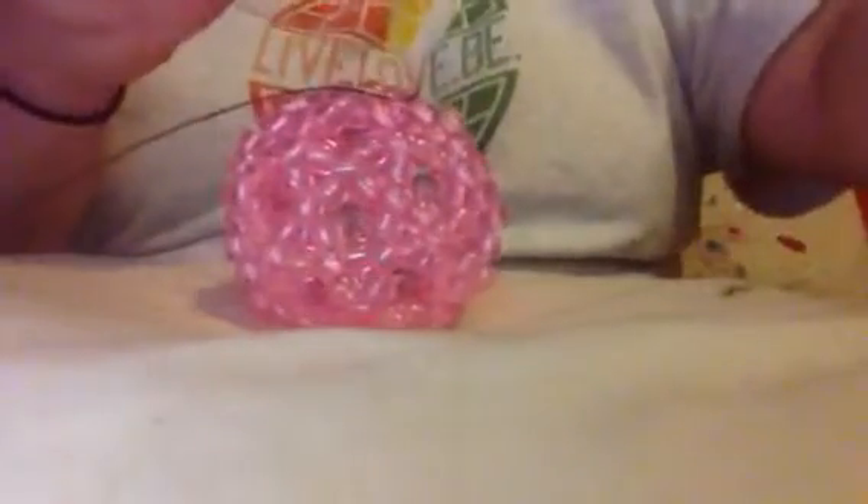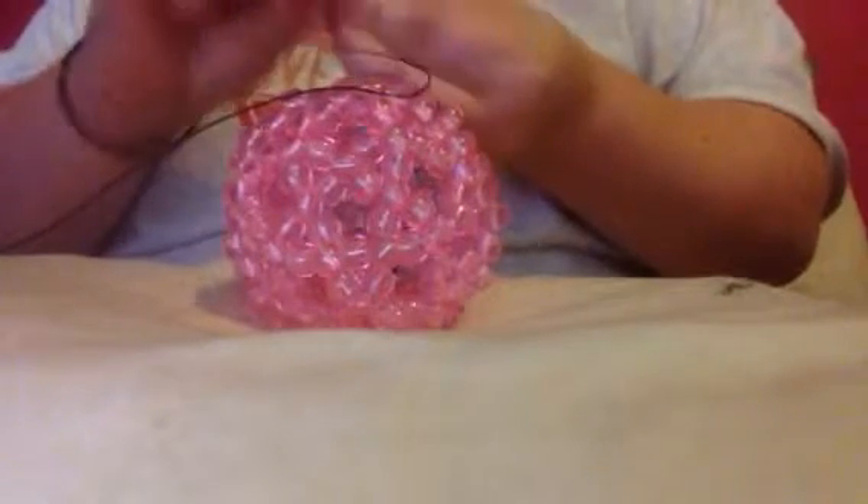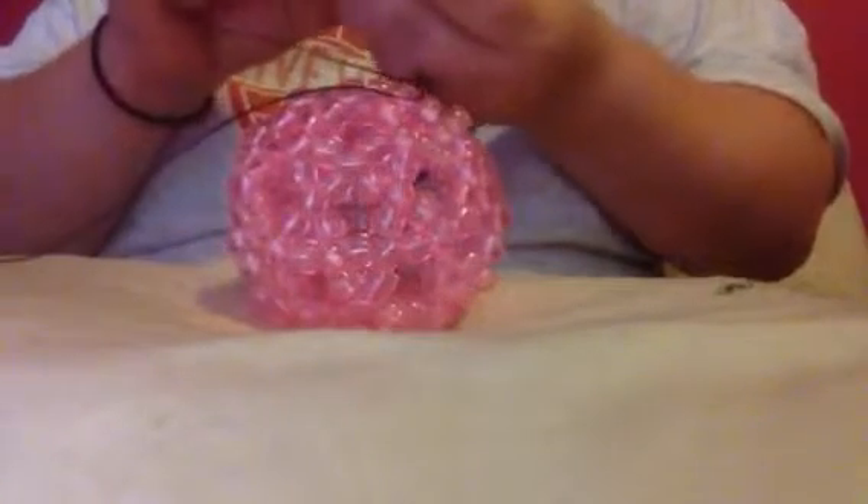You're going to put on three of whatever color you're going to use. Then you're going to skip the next bead and go into the one right after that.